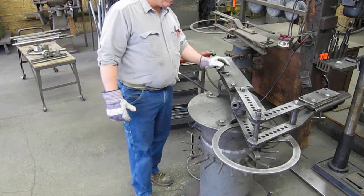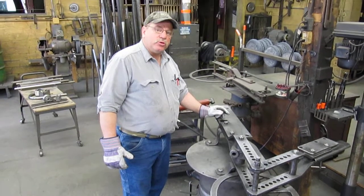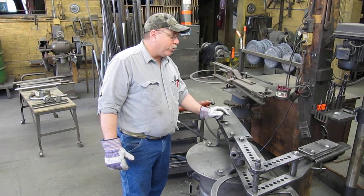Today we're going to install the hydraulic hardware onto the Haasfeld No. 2 bender. We're going to take a manual bender and make it into a hydraulic bender.